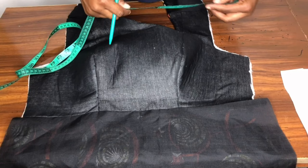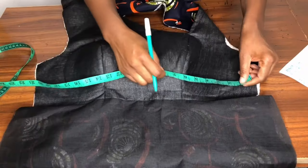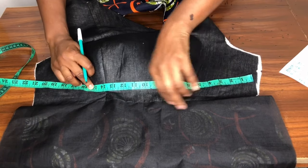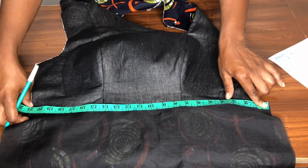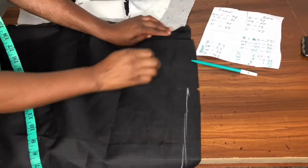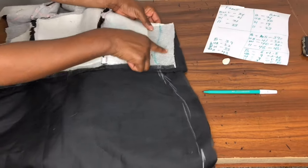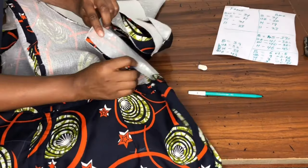The bust is 38 — divided by 2 is 19.5 — and I have 24 inches, so 24 minus 19.5 equals 4.5, divided by 2 for both sides. The underbust is 31 — divided by 2 is 15.5 — and I have 20 inches, so 20 minus 15.5 equals 4.5, divided by 2 for both sides. The waist uses the same measurement as the underbust. The hip is 41 — divided by 2 is 20.5 — and I have 23 inches, so 23 minus 20.5 equals 2.5, divided by 2. The bust ease is 2.25, underbust is 2.25, and hip is 1.25. I sew lining to lining and fabric to fabric separately — this is the dress with front and back joined.